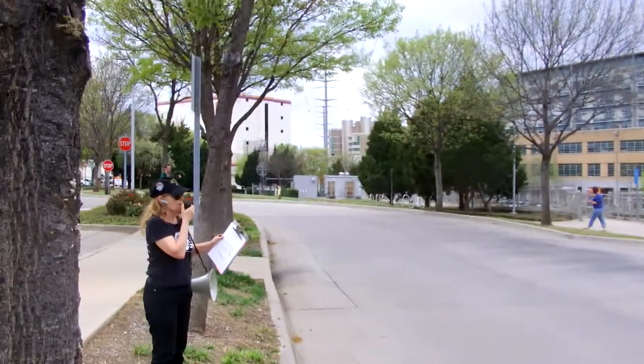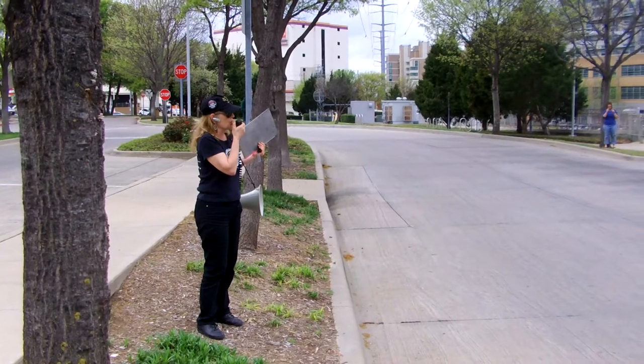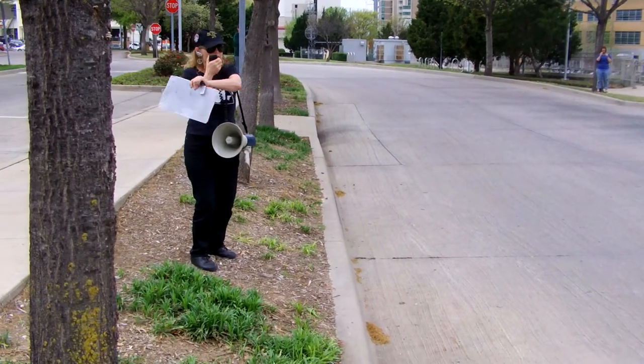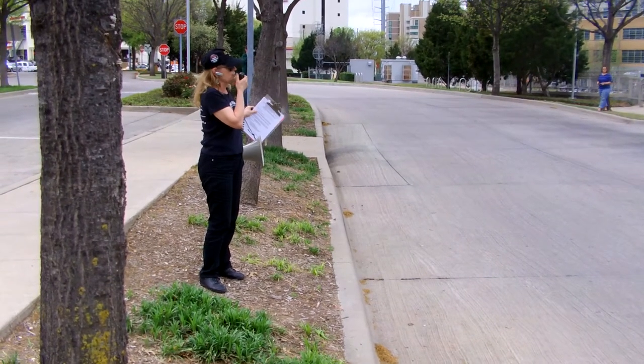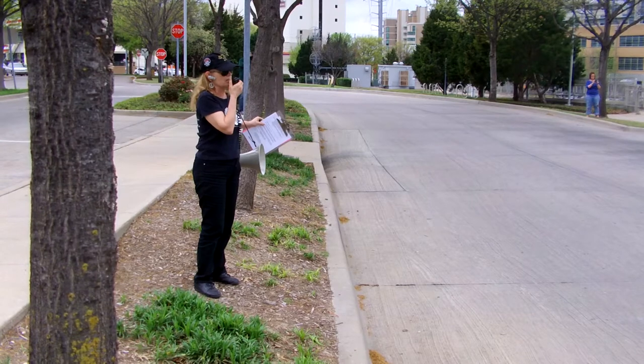Just a few things before we start. If you are using borrowed banners or signs or props, make sure to return them to the red van at the end of the march. Somebody will be collecting the masks when we get to the rally.